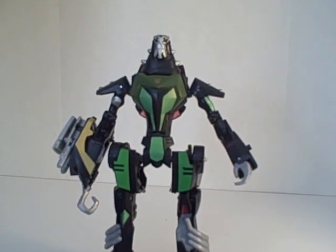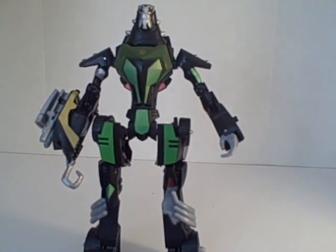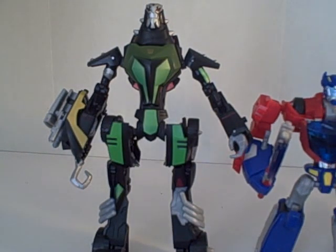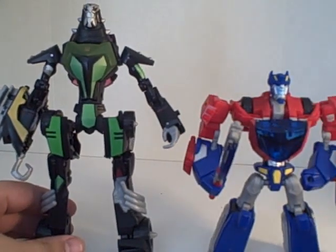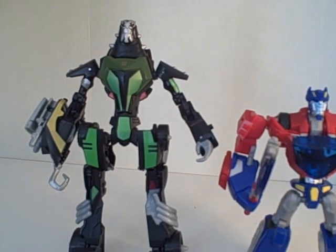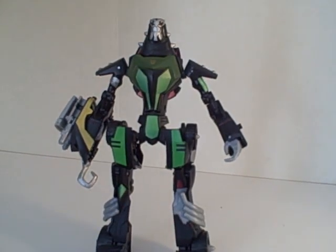There you go — in a nutshell, Animated Lockdown. Of all the reviews you're going to see here today, Lockdown is still the tallest out of all of them. For example, here's the Deluxe Prime. Both are Deluxe Scale figures, and you can see that Lockdown is far taller than Optimus and taller than any of the other figures — only taller than Starscream by a quarter of an inch maybe, but Lockdown reigns supreme as the tallest of the animated figures so far.